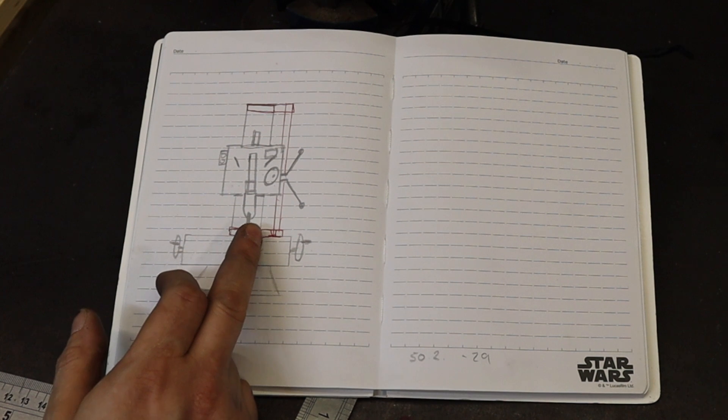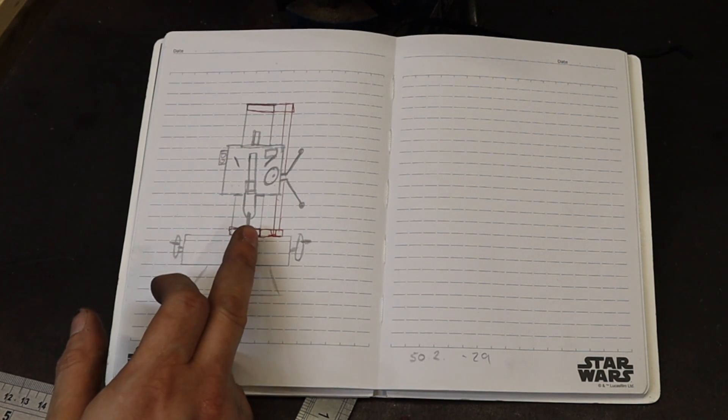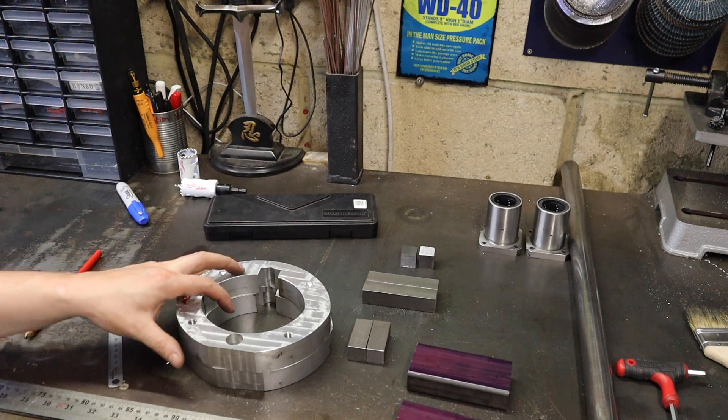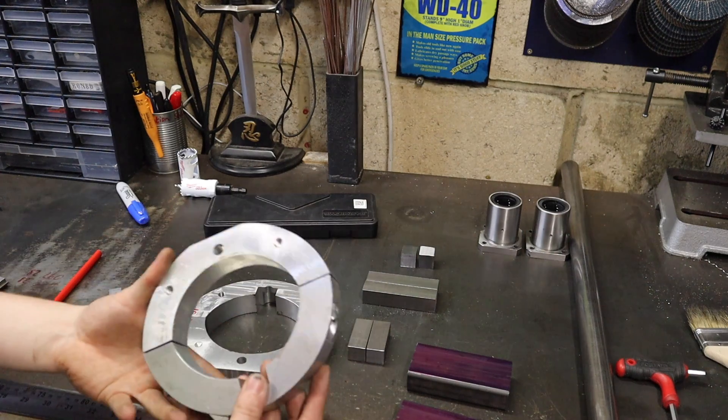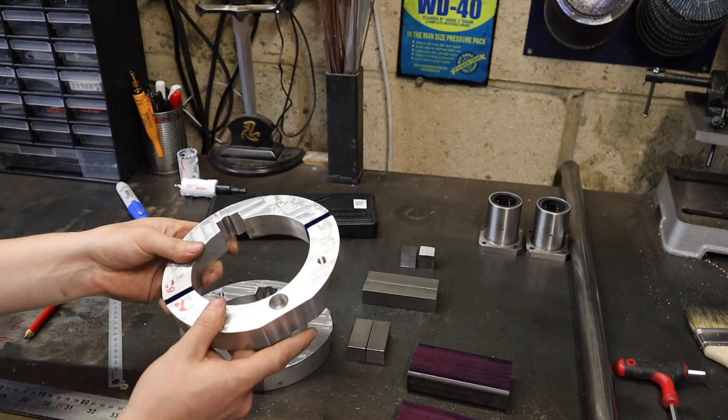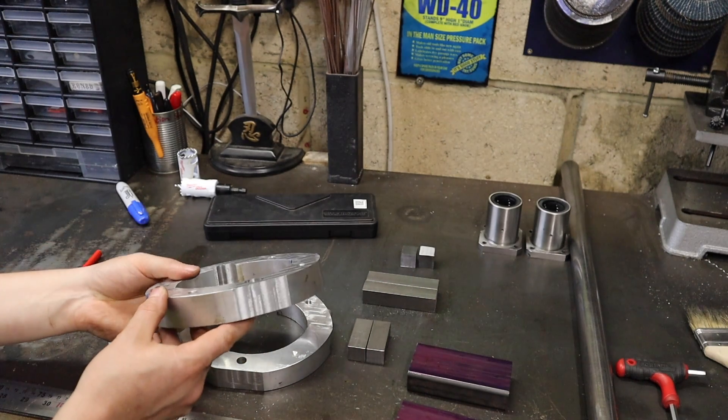That way it will stop any movement or flex when I undo the head. I've seen a few modifications done like this on YouTube already and they seem to be really worthwhile. So that's what we're going to be doing in the next couple of videos. Over the last couple of weeks I've been working on these clamps — they're going to go top and bottom around the round column part of my mill.